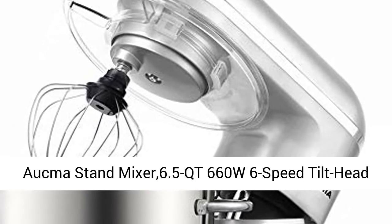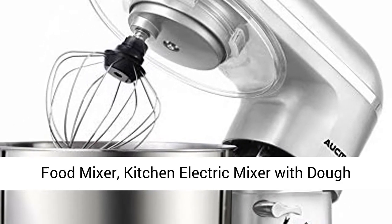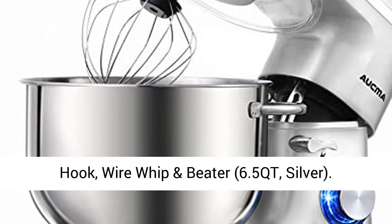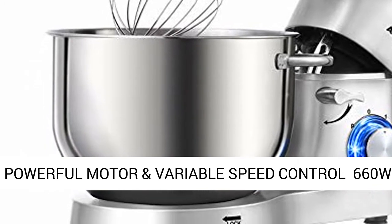Aukma Stand Mixer 6.5 QT, 660W, 6-speed tilt head food mixer, kitchen electric mixer with dough hook, wire whip and beater. 6.5 QT, silver.